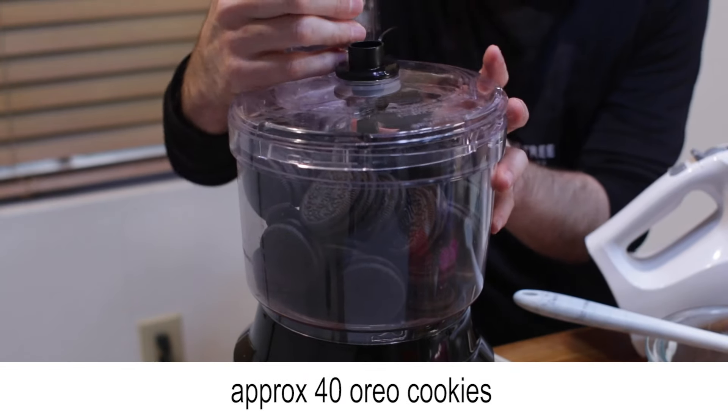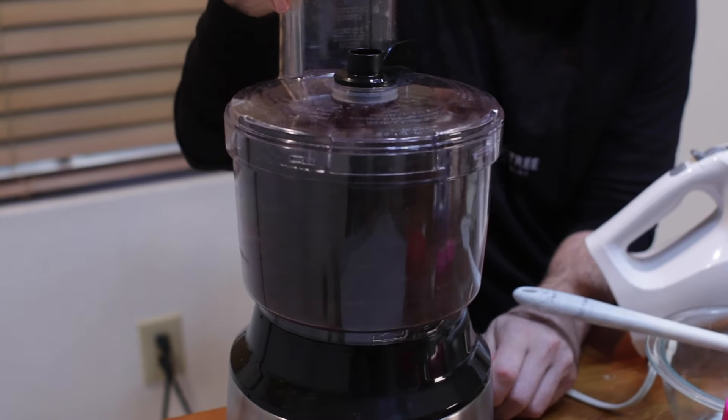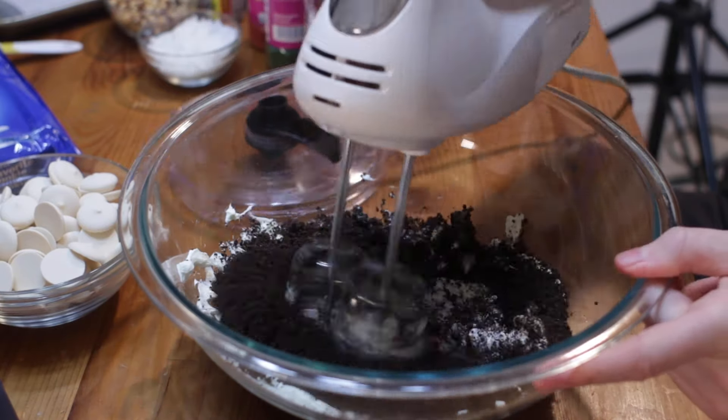Then add approximately 40 Oreos to a food processor and blend until you have nice crumbs. Mix the crumbs with the cream cheese a little at a time until all incorporated.